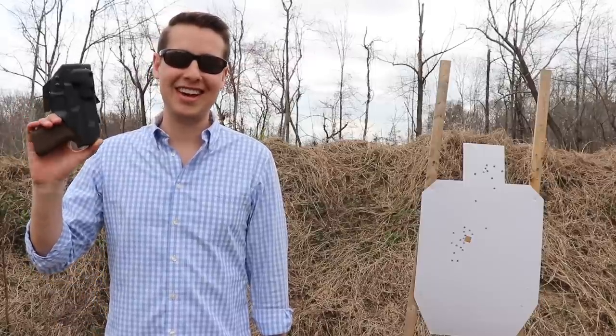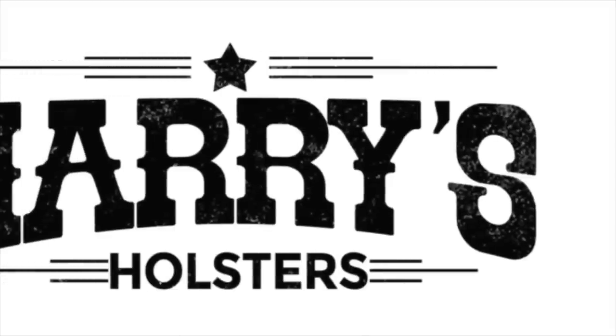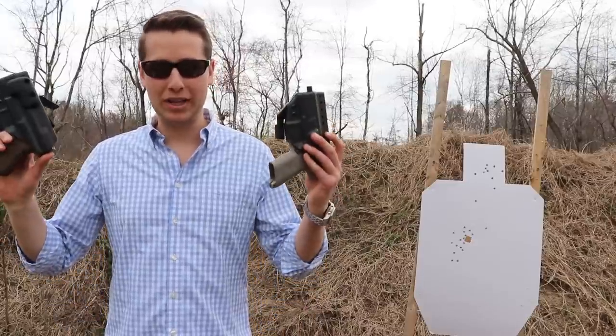In this video, I'm gonna cover what a wedge is and how it works on an IWB carry holster. Hey guys, Harrison Jones here with Harry's Holsters. And in this video, I'm gonna cover what a wedge is.